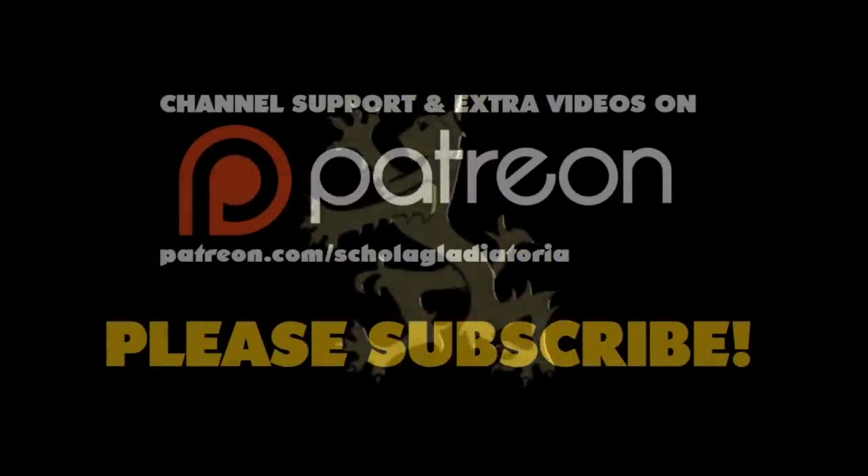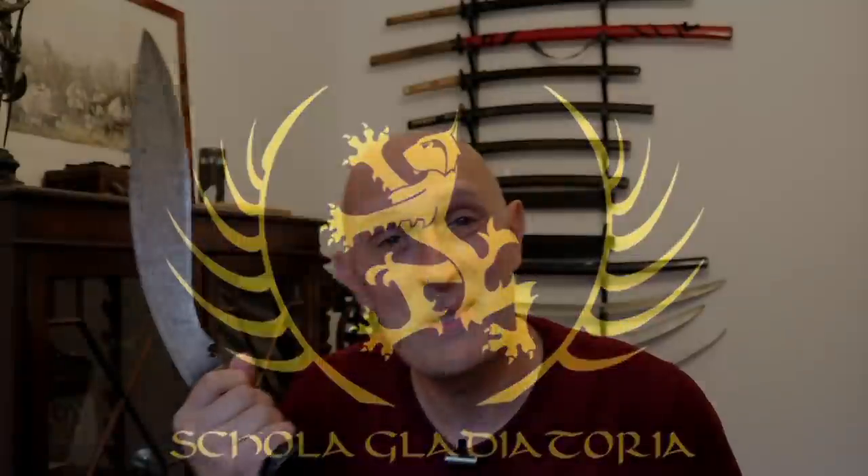Sensible design choice or just catering to noobs? Hey folks, Matt Eaton here, scholar gladiatorian. Many of you are familiar with kukris from my channel and know I'm a big fan. This video isn't kukri-specific at all — it's a general observation on the design of weapons. This could be modern knives, Asian weapons like talwars, katanas and wakizashis, European medieval weapons, or ancient Greek, Roman and Egyptian weapons.